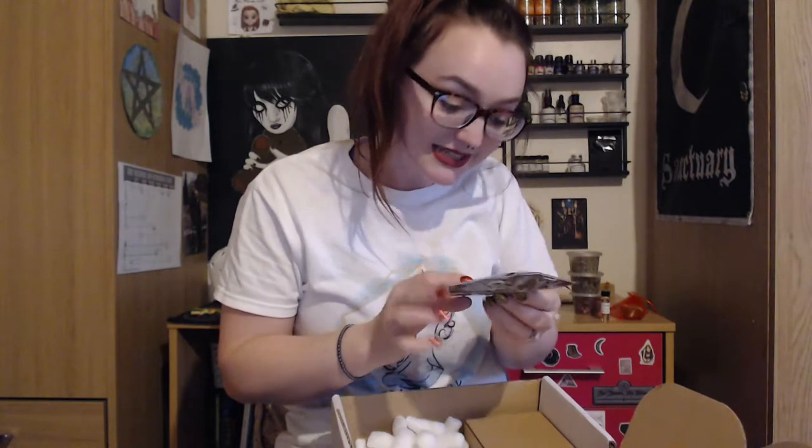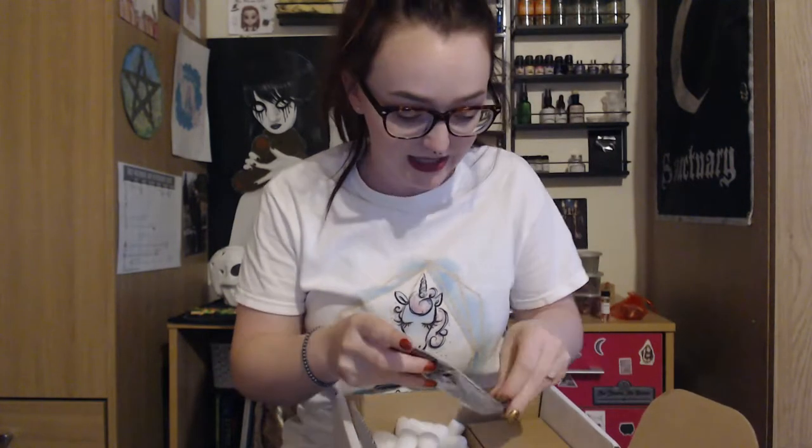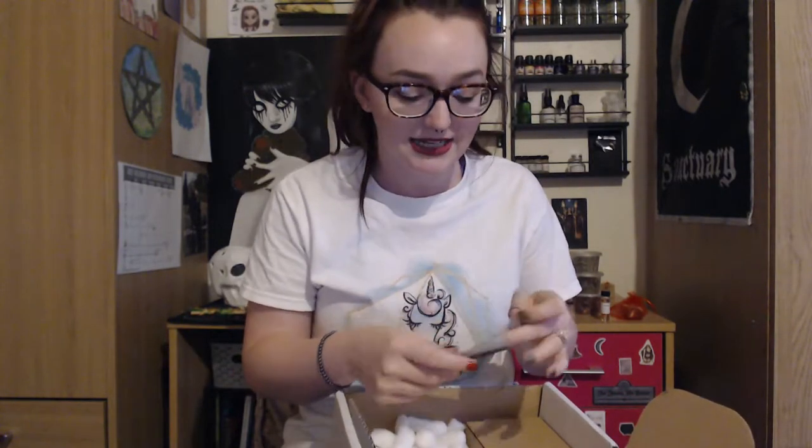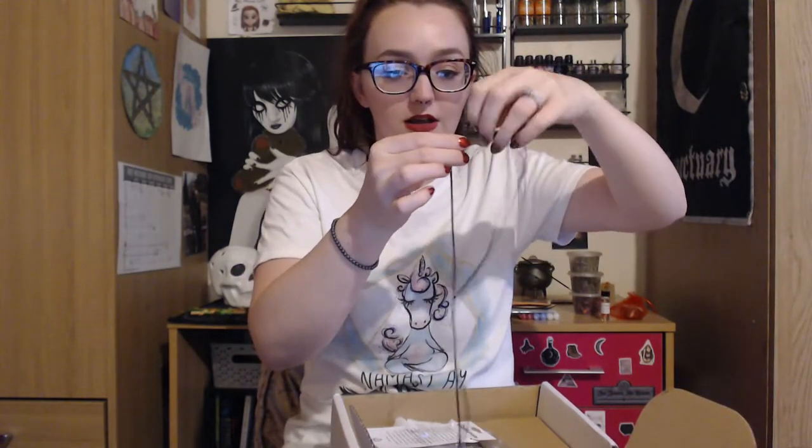And we have got a pentagram necklace. I've got a pentagram necklace from witch casket already — you cannot have too many pentagram necklaces! This one is a nice length as well, and oh — it's adjustable! You can pull it to have it at whatever length you want. That is awesome. It's gorgeous.